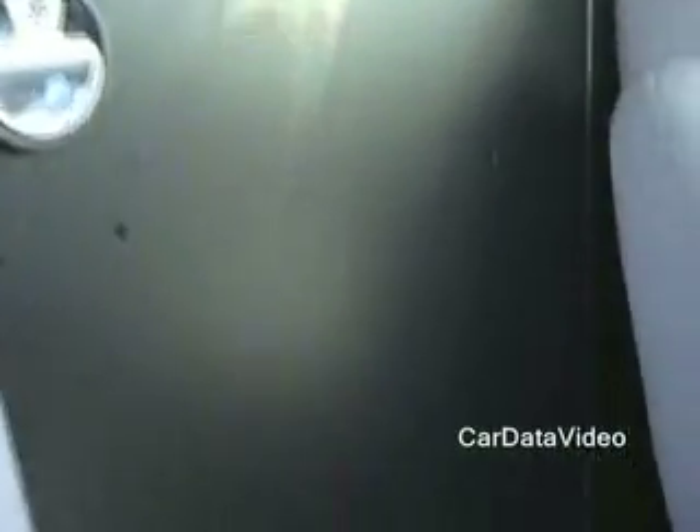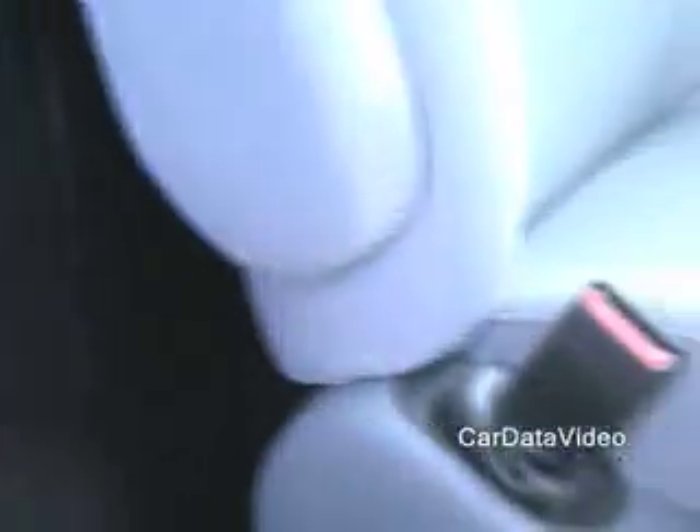We also have a lockable bulkhead as part of an interior package that I'll show you in the rear cargo area of the vehicle.